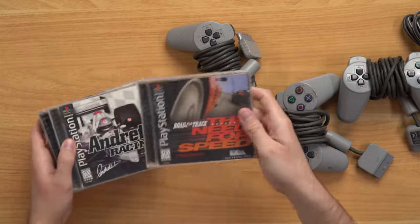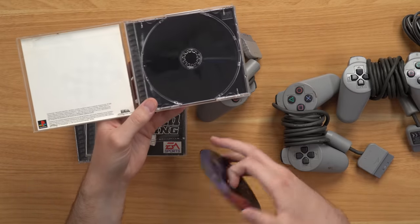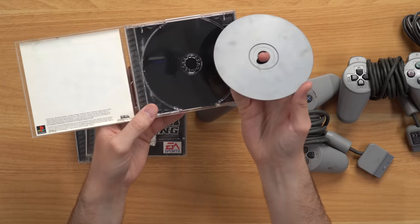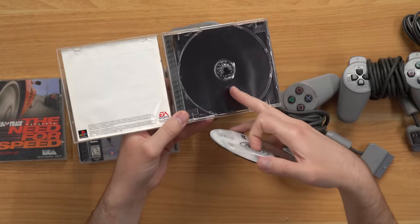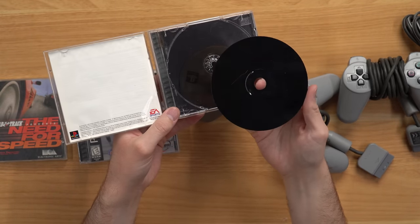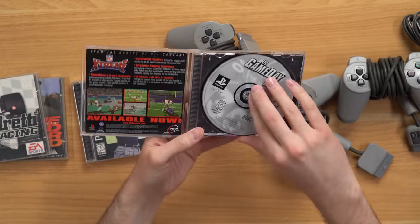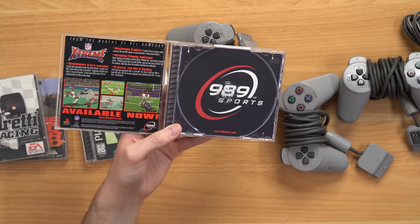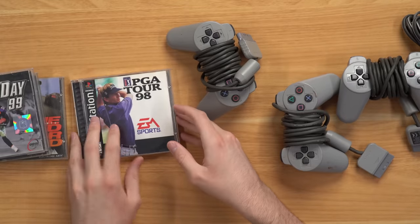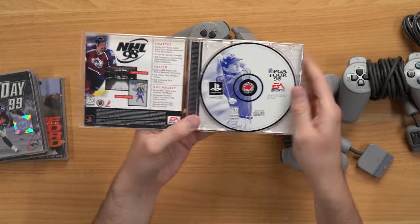All right, so for the games: we've got Road and Track, The Need for Speed — it's missing that piece right there so the game fell straight out, and the disk is pretty scratched up. I do have a resurfacing machine so I can fix these. Andretti Racing — again, another broken piece and a few scratches, not too bad. We got NFL GameDay 99, and this one appears to be in really nice condition. Last but not least, we got PGA Tour 98 — one without Tiger Woods on it, which is surprising. Pretty clean as well.